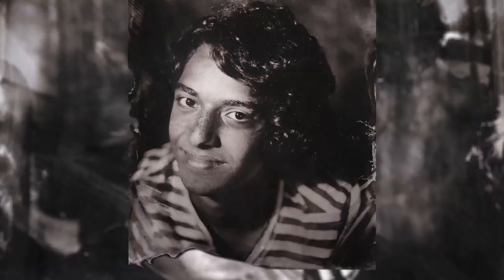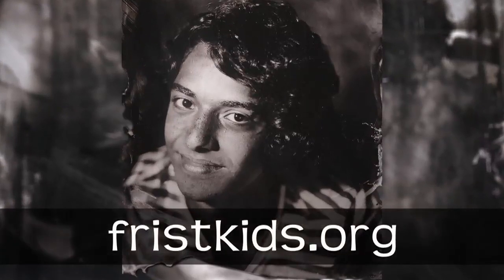So even though I can't create Ambrotypes, I can still compose really cool photos using my camera! Sure! Now you know that art is all around you! To share the art around you, visit us online at friskids.org.